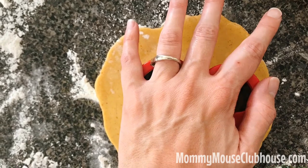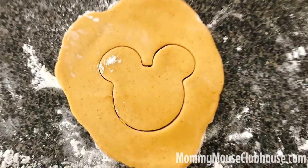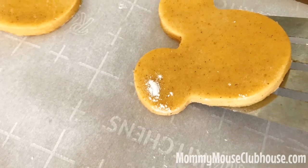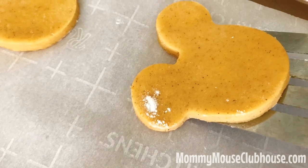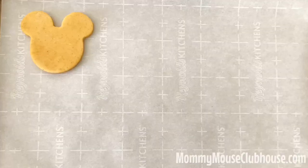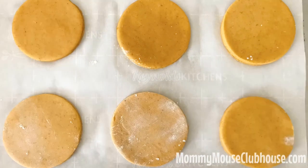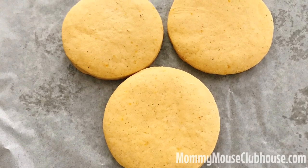I found both of these cookie cutters right on Amazon. Transfer the unbaked cookies onto a baking sheet lined with parchment paper, making sure there is an inch or two between each cookie. Bake them at 400 degrees for seven to nine minutes. When they are done, let them rest on the baking sheet for a minute or two, and then transfer them to a cooling rack.